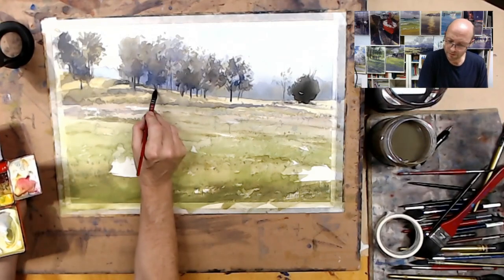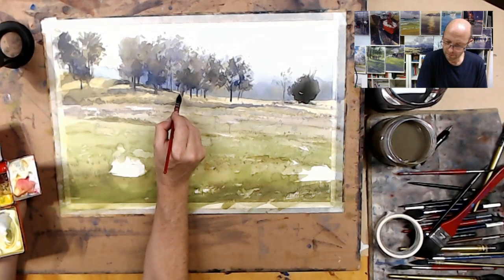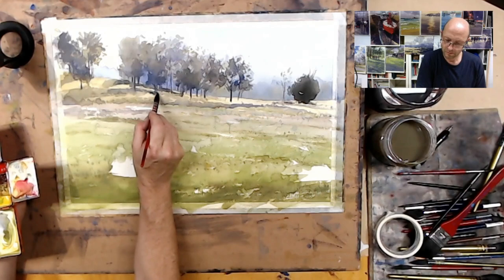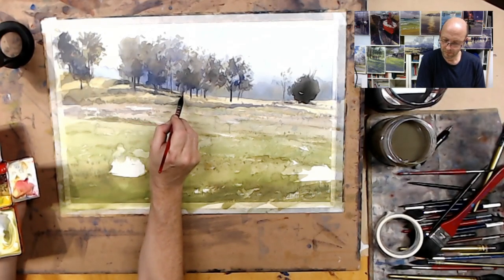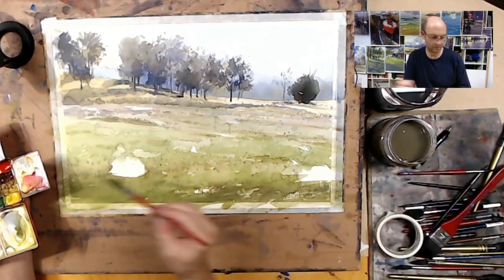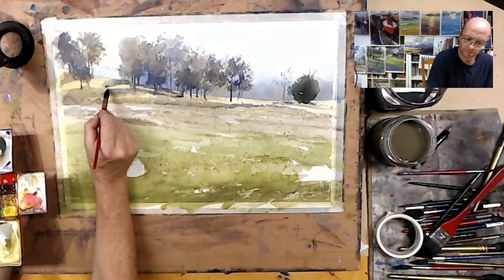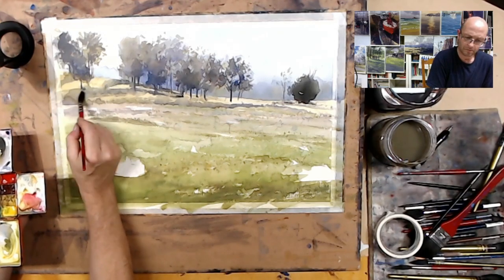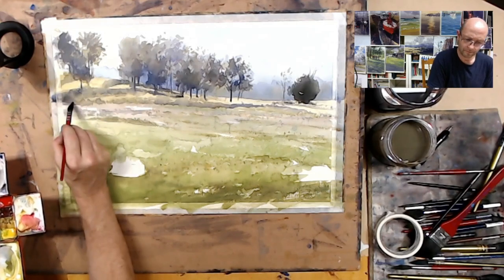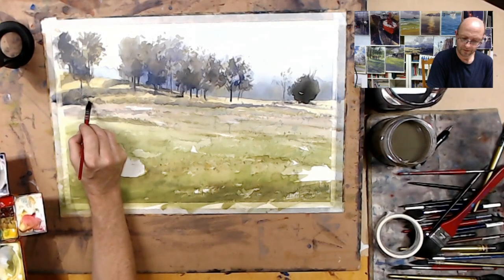Same tone. Just bringing some of those purples down to the depths of these shadows.